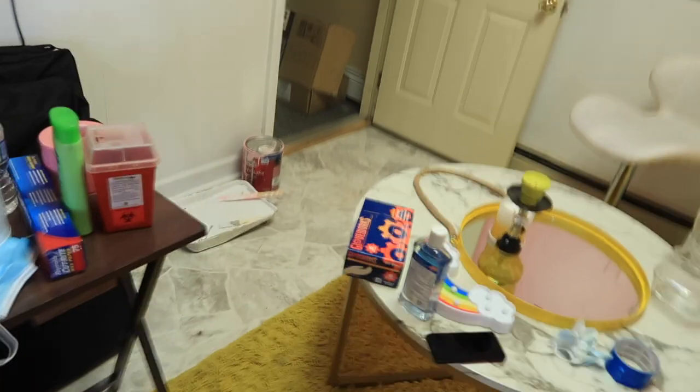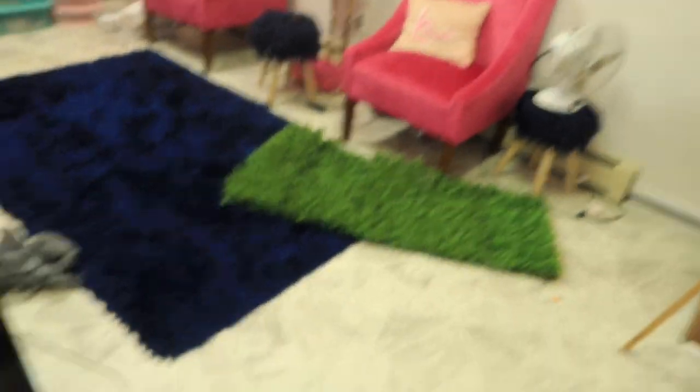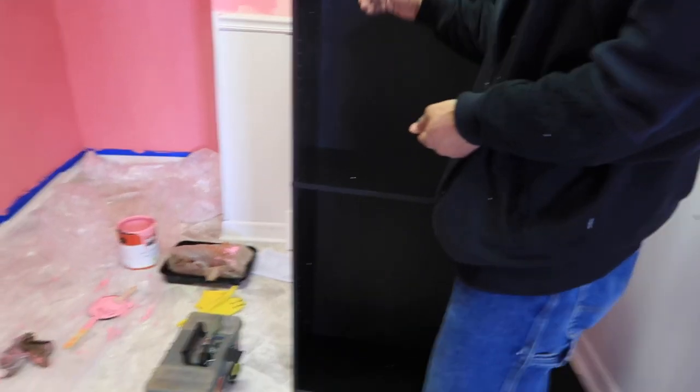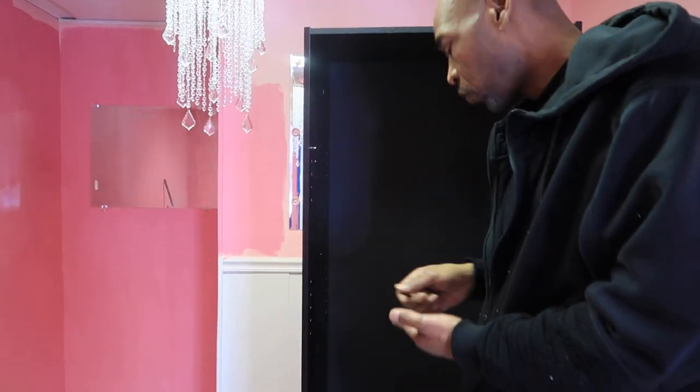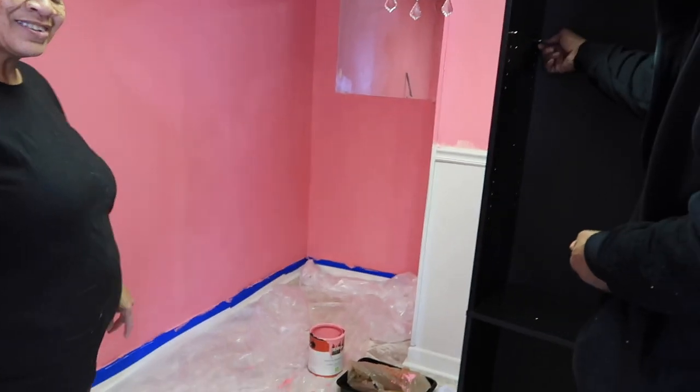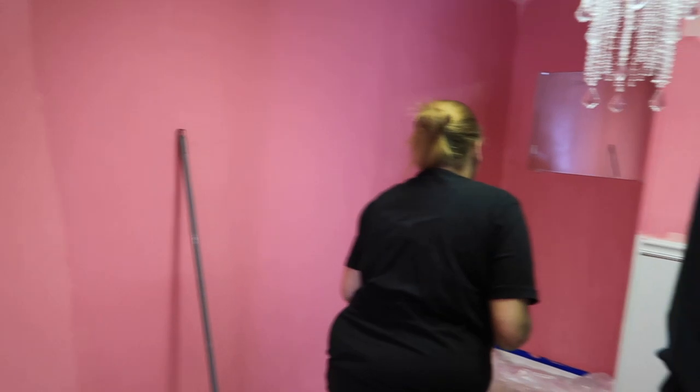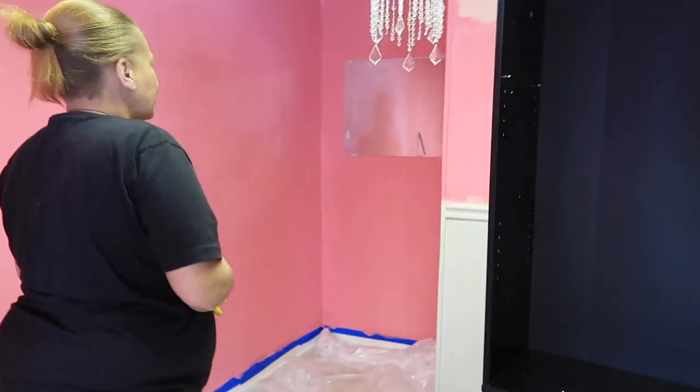It is a mess in here, look at this, oh my goodness. This is all my cousin's stuff — she does eyebrows and I'm letting her come work in my suite. She's on her way to come get her stuff actually, because it's a complete mess in here. And it's a mess in here too, oh my god, y'all look at this! Oh my gosh you guys, look — the shelf is almost done. Walk in, do it, go! It's gonna be so freaking cute.